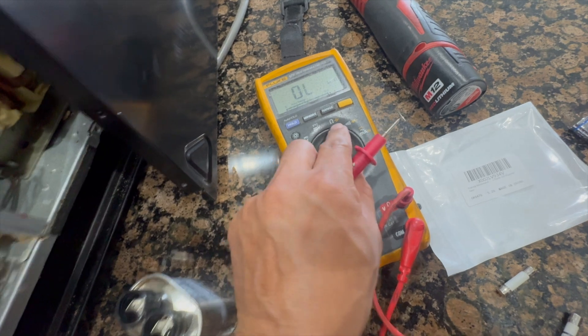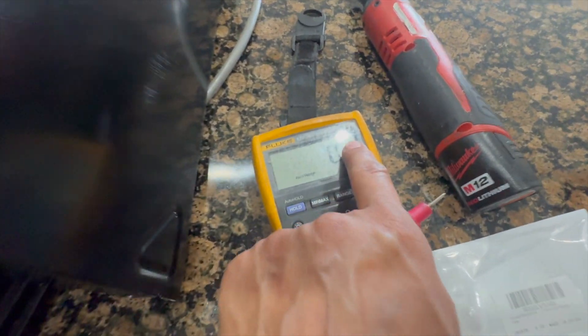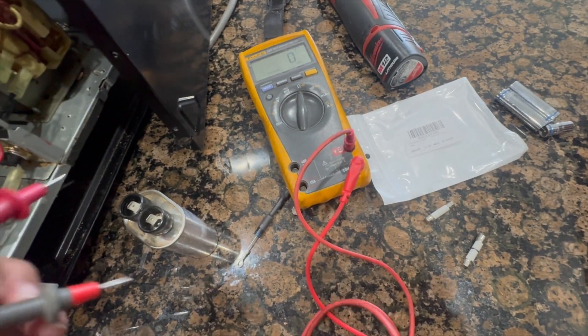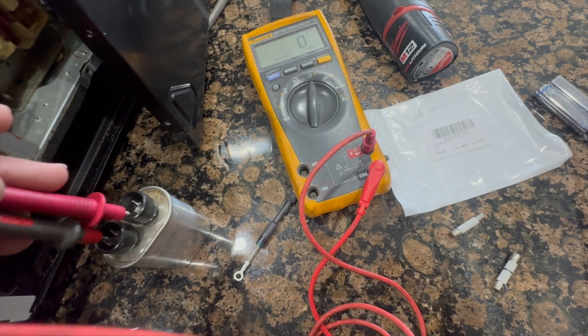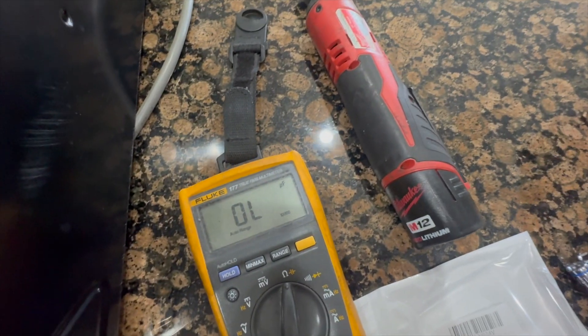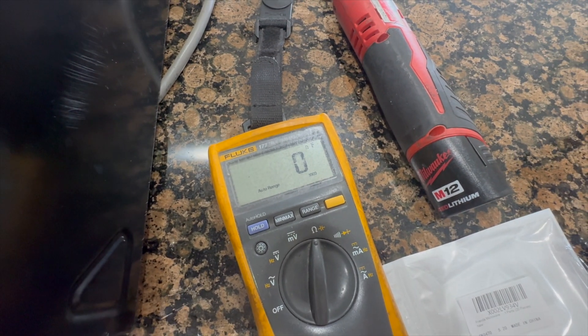I'm checking the impedance on the capacitor. Switching to capacitance mode on the meter, it reads 0.91 nano farad — but when I try to read it on the capacitor itself, it shows open. That tells me this capacitor is bad; it's not measuring anything at all — it's toasted.